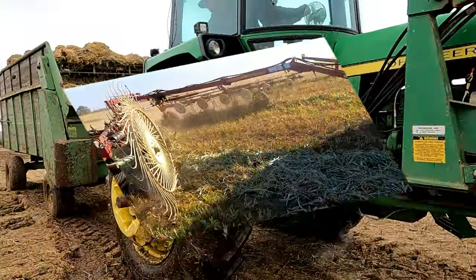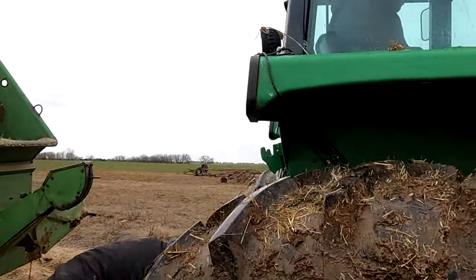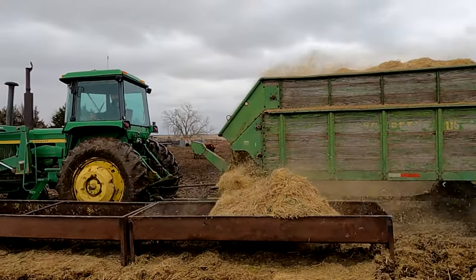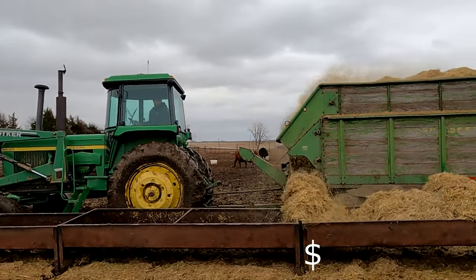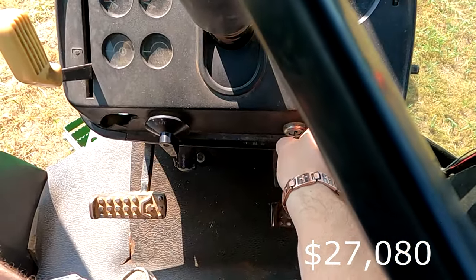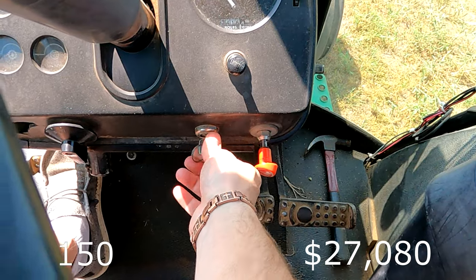Next is the 4630. This was manufactured right here in the good old US of A from 1973 to 1977 with an original price tag of $27,080. This has a horsepower of 150.66.